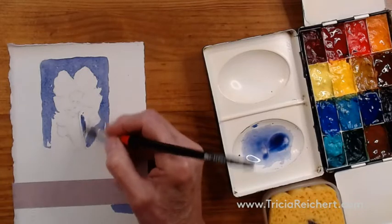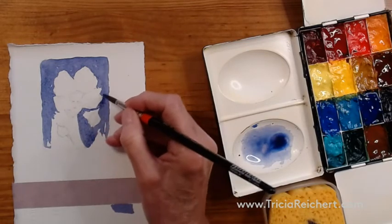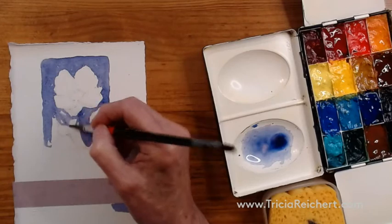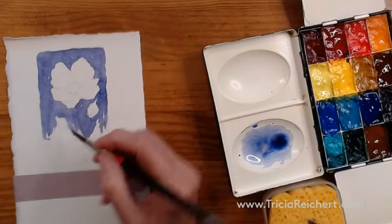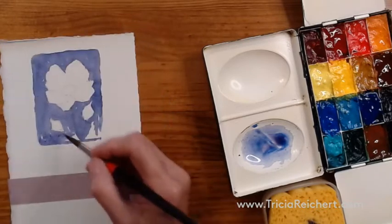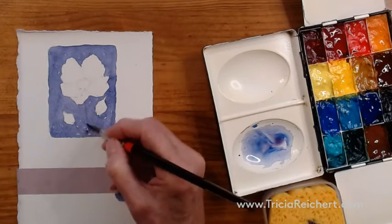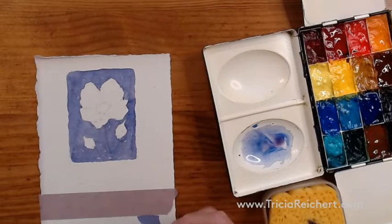I'm going to save the buds at the bottom as well, but not necessarily the stems because they're all going to be darker. When I say save, I mean paint around those shapes and add them in later. This first wash just determines a darker tone to pop out the white. You really don't need a very dark tone to pop out white - just a middle tone will be enough.